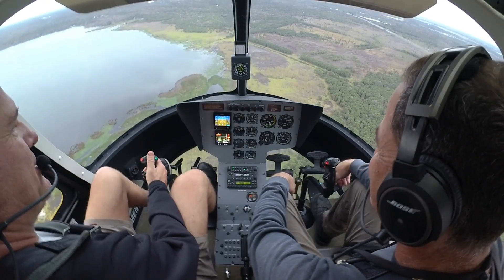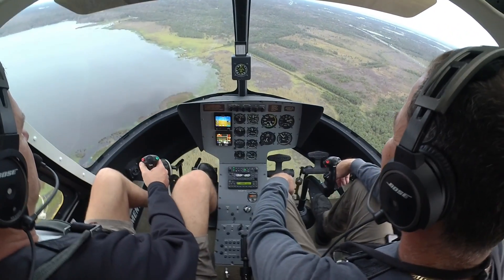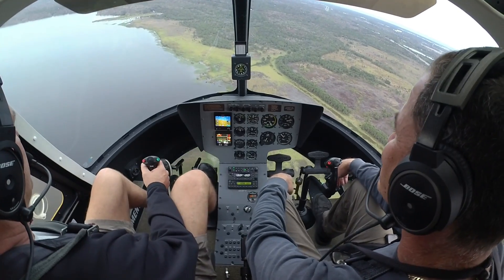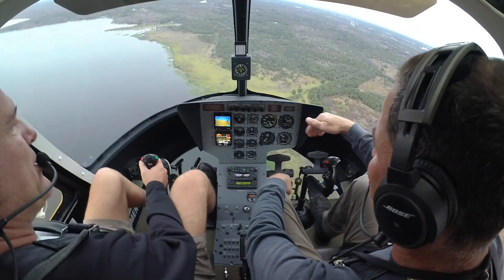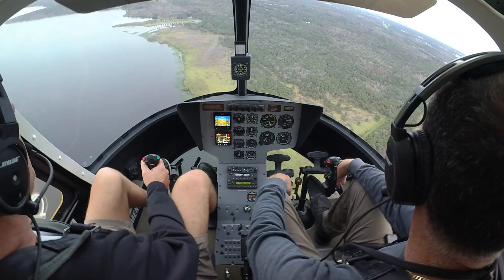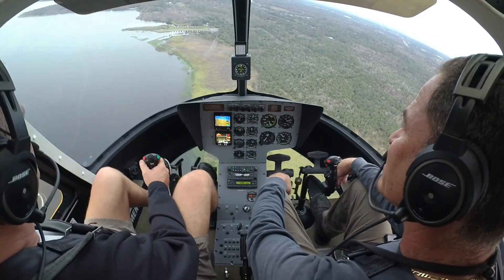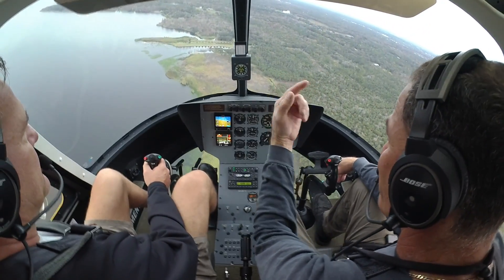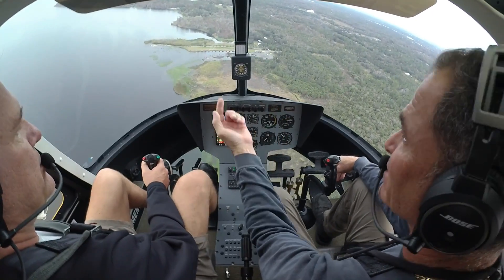Yeah, that'll tell you something. Crazy, man. 21 inches is perfect — yeah, 21 inches. Once you push the nose down a little bit, it'll start accelerating. And Brad makes his own blades.